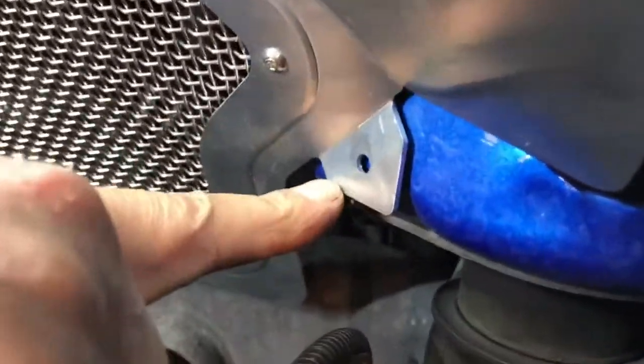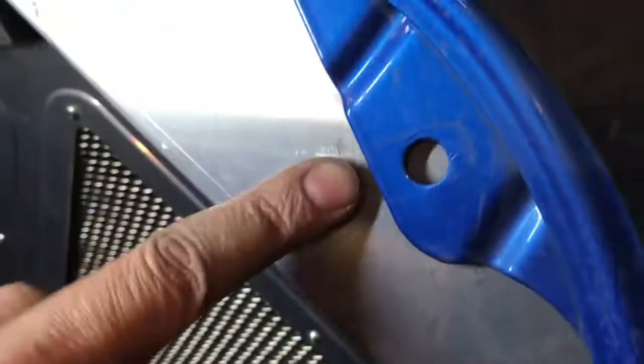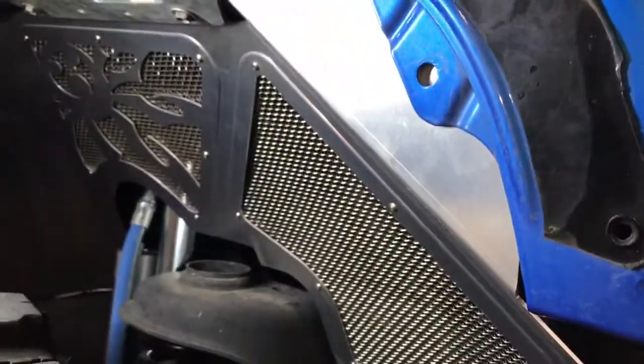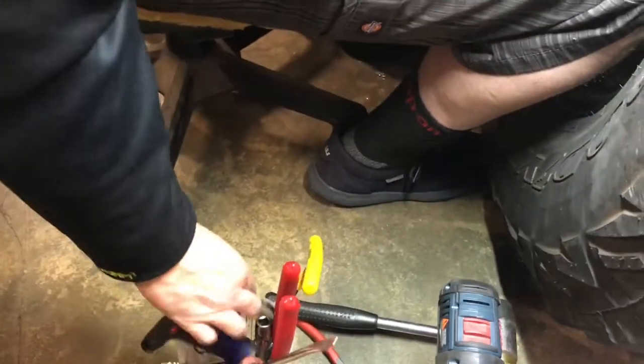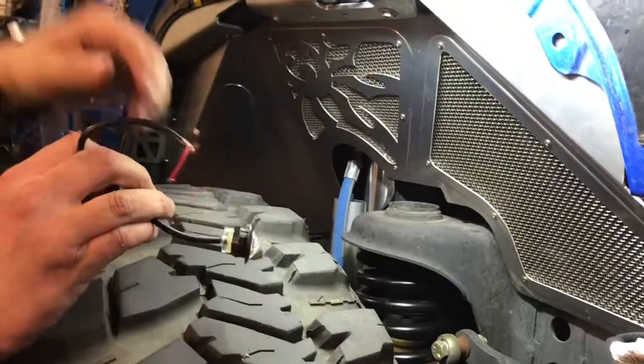Other than that, this is pretty much done. I just have to drill this little hole to put the stainless bolt in right here, and then I have to drill a small hole up here through this to pass the wire through for the Poison Spider marker light that I have to wire in.